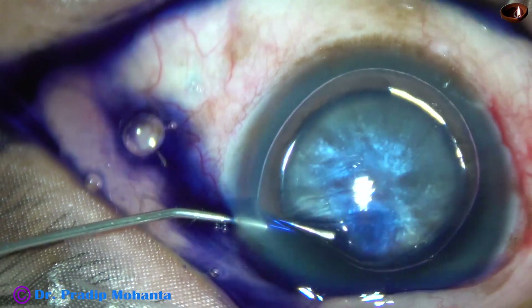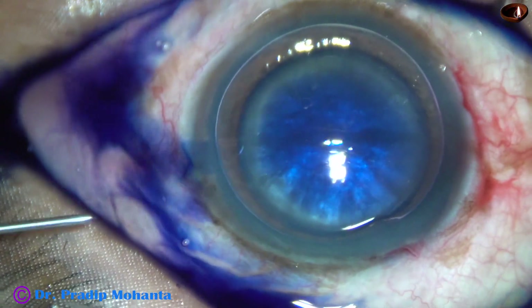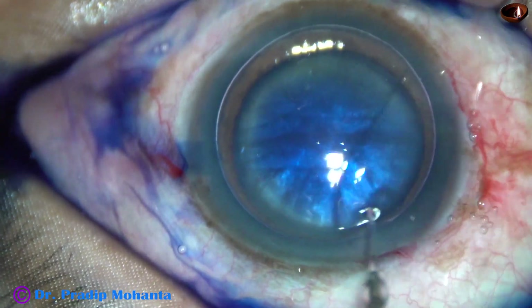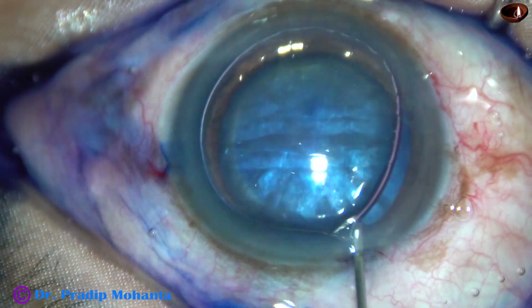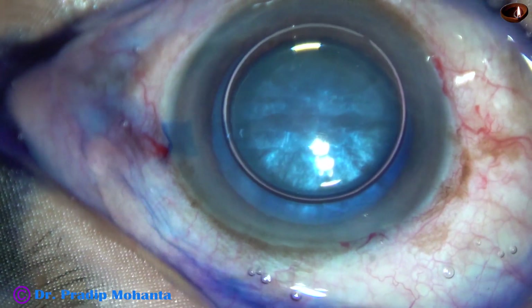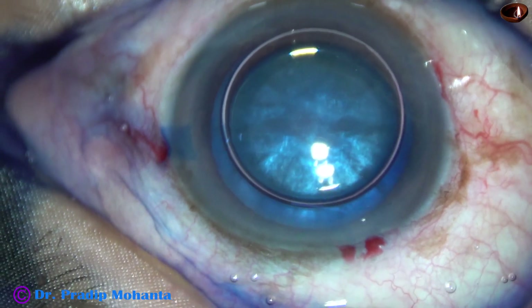Now, the anterior capsule is stained underneath an air bubble. My observation is, if we stain the anterior capsule underneath an air bubble, staining is very good and staining occurs in a short time. And I usually wash the dye out after staining.